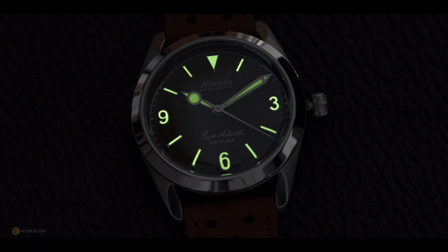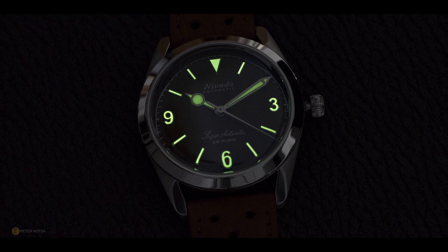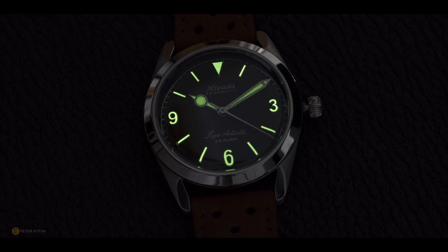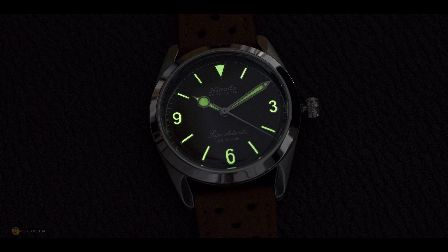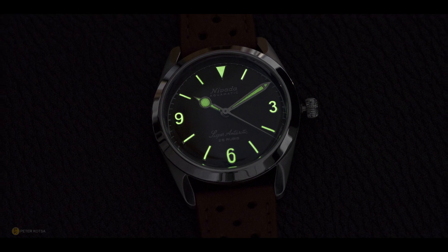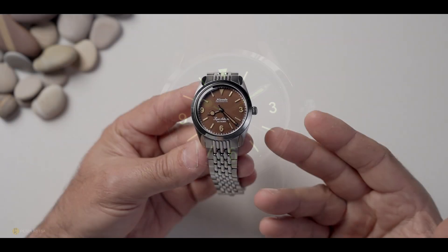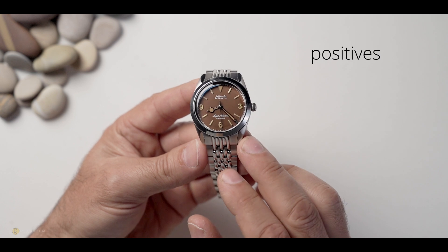Probably the last negative: the lume is good but not exceptional. I think because it has been aged, it's not as strong as it should be. It would have been interesting to compare it side-by-side with a standard Nevada with un-aged Super-LumiNova to see the difference. But in saying that, it's great for a field watch - no problems whatsoever.